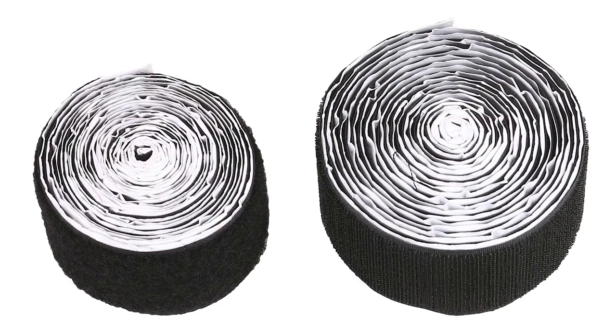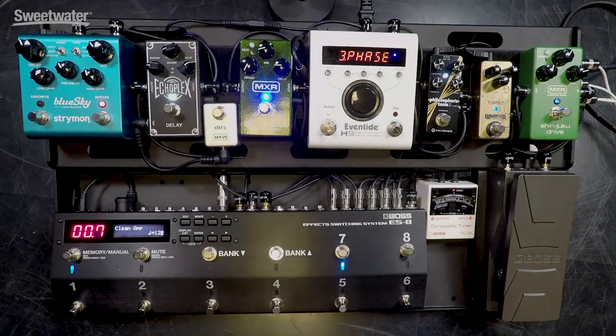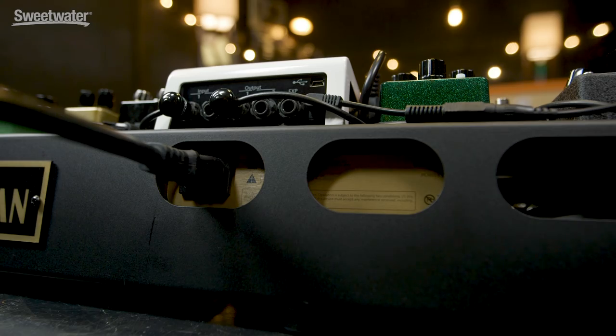The pedals mount to the pedalboard using hook and loop fasteners. It's very easy to stick that down onto the surface, add to the back of your pedals, and then just stick the two together. This gives you a lot of versatility as far as where you're placing your pedals on the board. There are plenty of holes for routing cables underneath the board, to a switcher in front as I have it here, or if you just have a lot of different pedals that you're wiring together. The power supply we're using today is the Power Grid 10 from Friedman, which is mounted underneath the board.